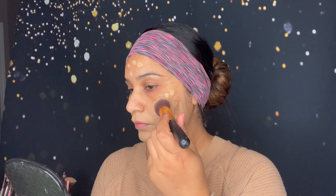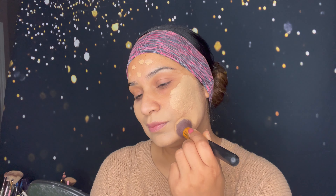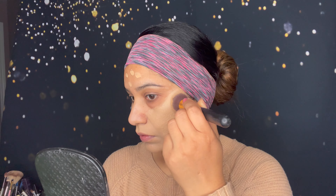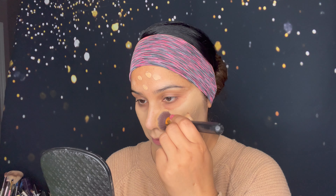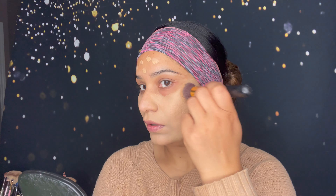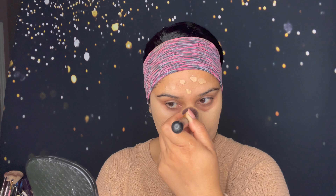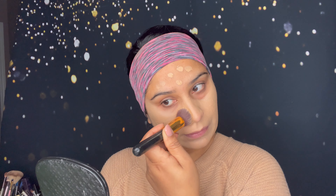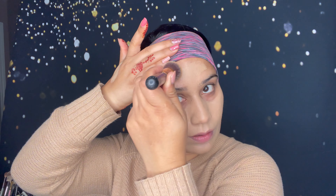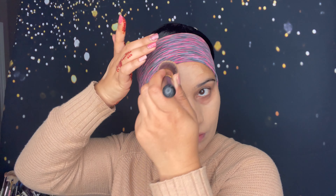Now I'm going to try the other side — you can see quick and instant results. So far I'm feeling so fresh. This is a really lightweight formula; I'm not feeling anything on my face. This is a full coverage foundation that gives a flawless finish, and it's a breathable foundation. Now I'm going to apply it all over my face and neck and then try a second coat.